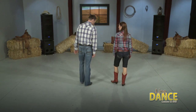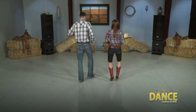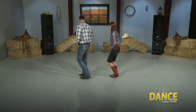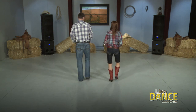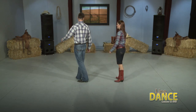Now from the top. 5, 6, ready, go. 1, 2, 3, 4, 5, 6, 7, 8, right, left, right, and step, touch, step, touch, bump, 2, 3, 4. 1, 2, 3, 4. Triple step forward, triple step back, triple step turn, and triple step turn, and 1, 2, 3, 4. Nice. Very, very good.